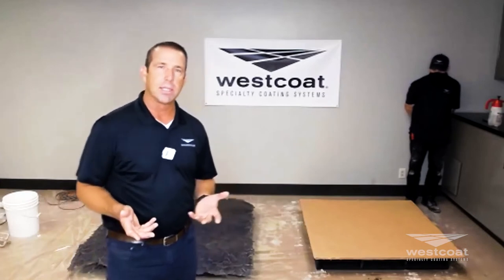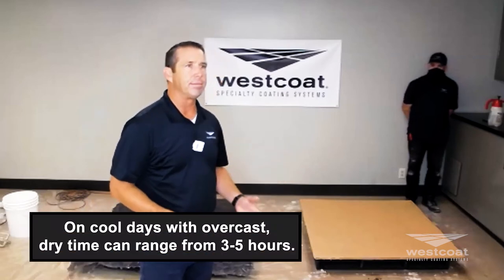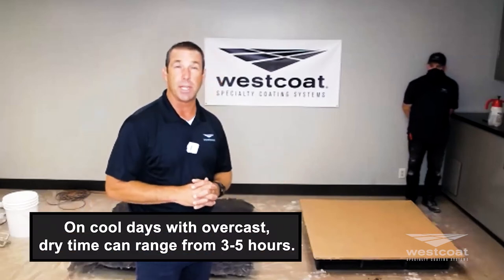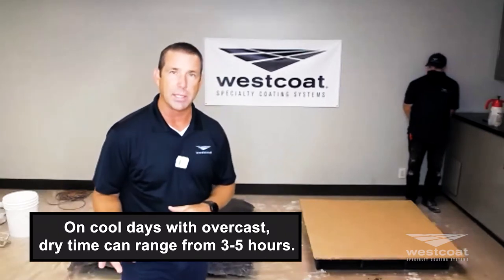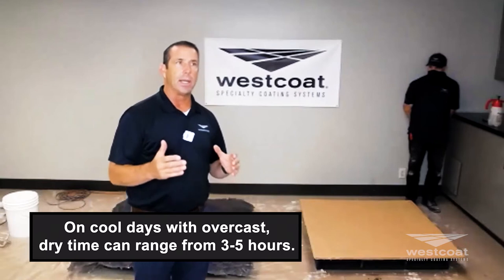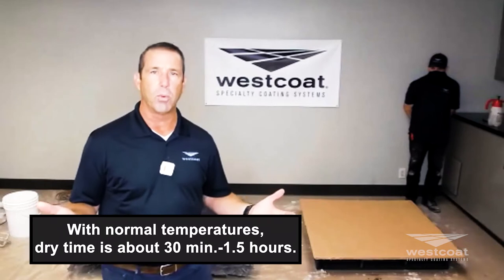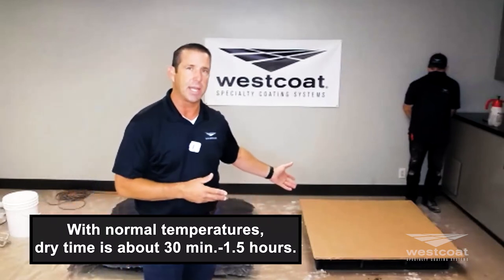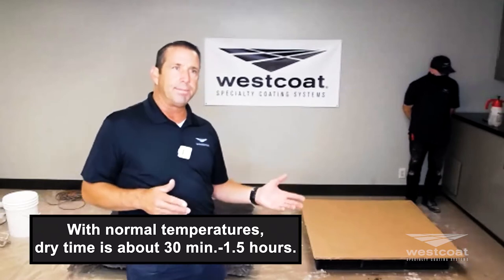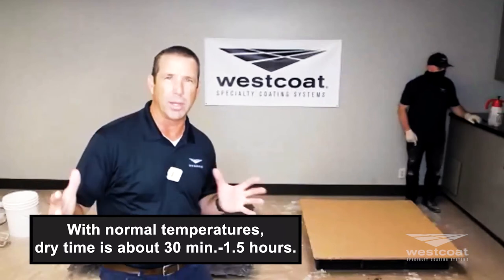Remember: putting water on modified cements that have integral color can change, lighten, or whiten some of the cements. Then we have dry times. What we're looking for is a stampable product — and when is that? It really depends on the weather elements. On cool, overcast days near the beach it could take three to five hours, or more. In most cases with normal temperatures, the TC6 at a quarter inch is typically between 30 minutes and an hour and a half.